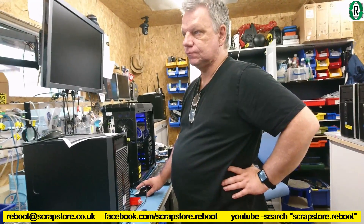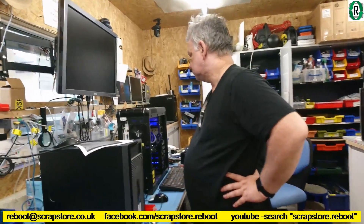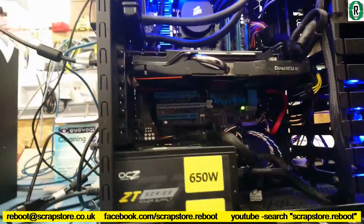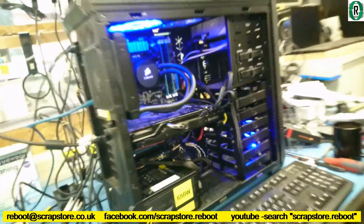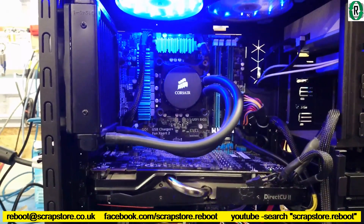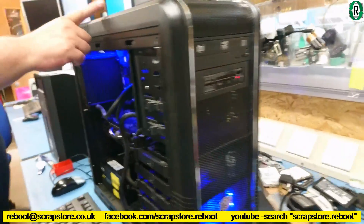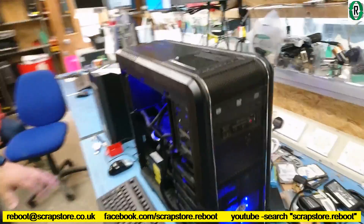A few days later, we found a PC to put the R9 280 in that Bernie's been working on — it's looking very nice. The R9 280 fits in this case. It's a massive card, but this is a big Cooler Master tower. It's got an i5 3770K in there with 16 gigs of DDR3, so that's going to become a gaming PC. We have had one of these cases before — if people go back to 'The Beast,' it's the same case, but with obviously different internals.